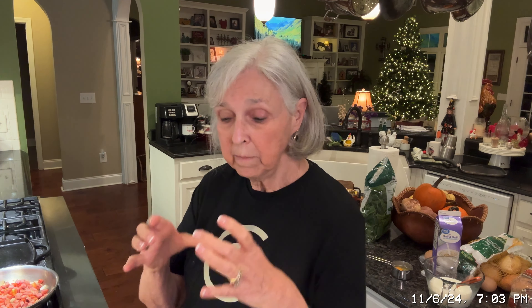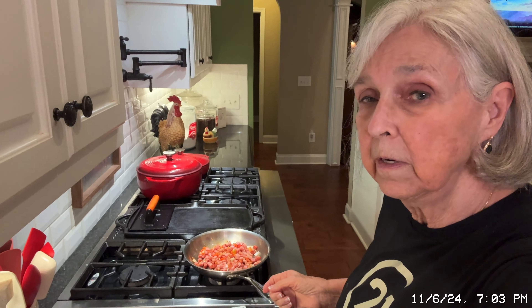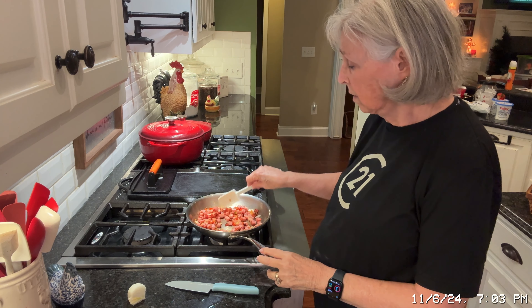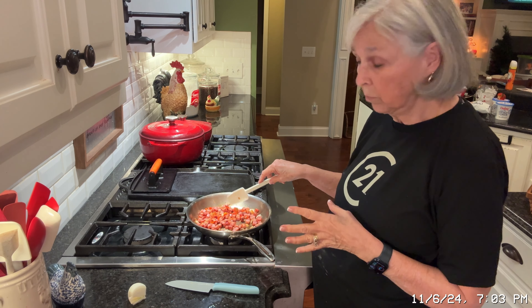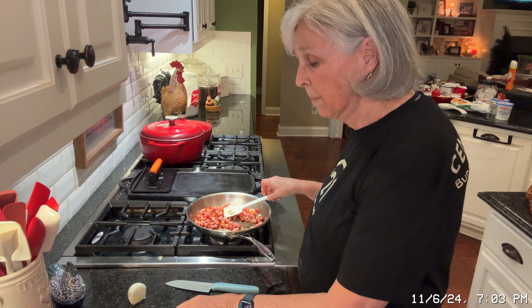I've also taken a ham steak — just a piece of ham that was about this big — chopped it into little pieces. And because sometimes those are really loaded with water, I went ahead and chopped it up and I've got it over here in the skillet, just trying to make sure I've cooked all the water out. You can see they're kind of like browned little pieces now. I've also chopped up an onion and a little red bell pepper in here with this. So I'm going to dump all of this into my pie shell.